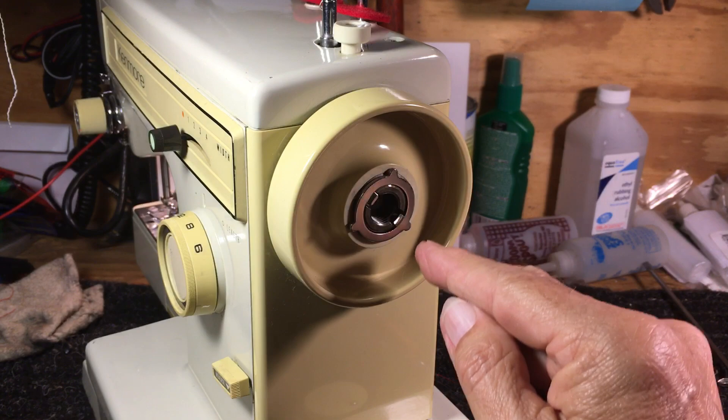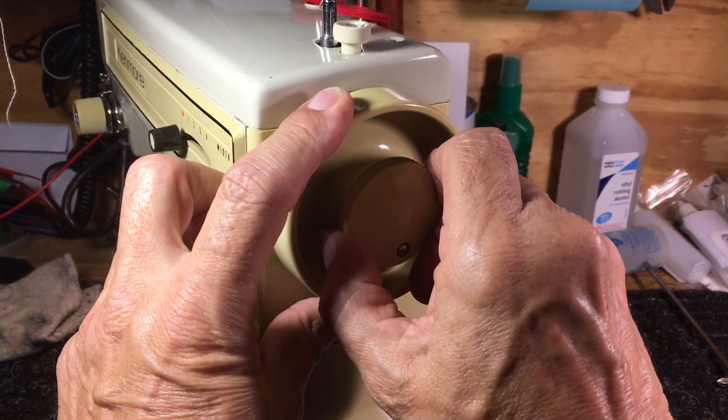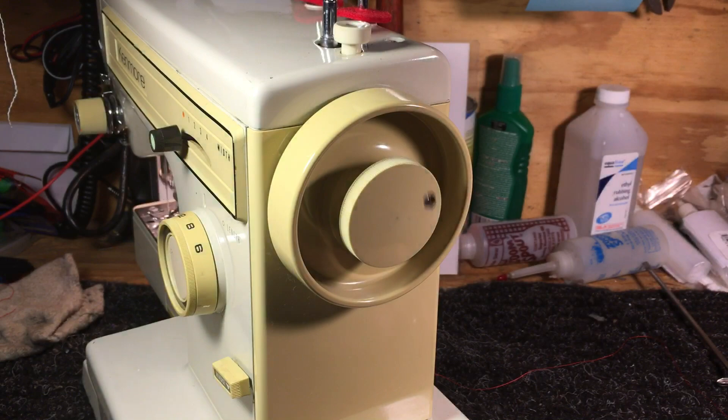We flip it 180 degrees, and now we're at noon, four, and eight — and we know that's going to work because it didn't work the other way. So now we're at a good position, and we tighten this down. To recap: inside prongs pointing towards you, outside prongs at ten, two, and six. Reassemble and tighten this down.